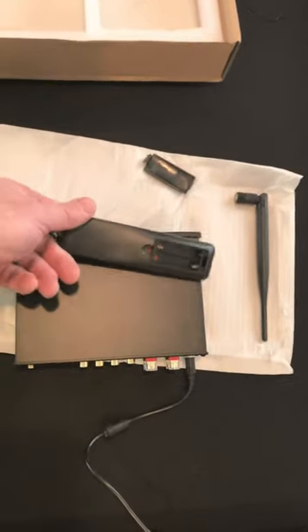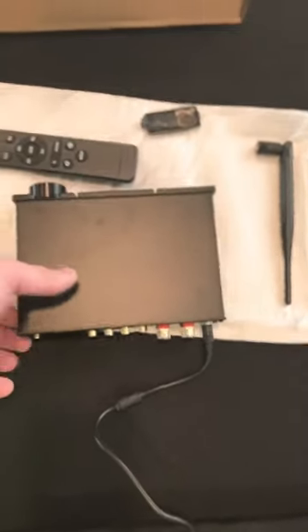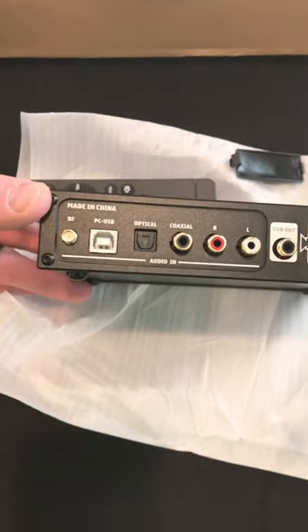There's the remote and no batteries coming with it. There's a door, the antenna, and let's see where that mounts. It mounts right here. So yeah, there it is.